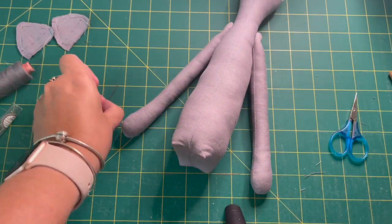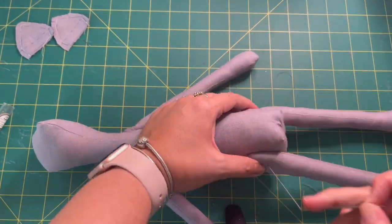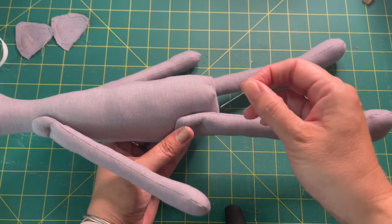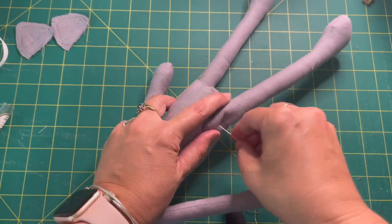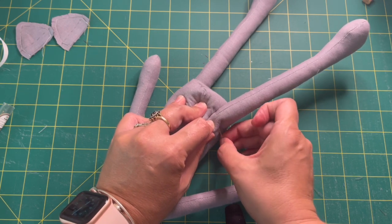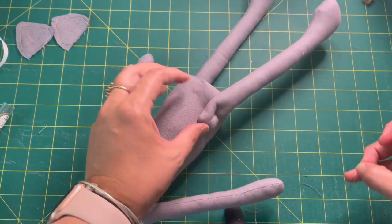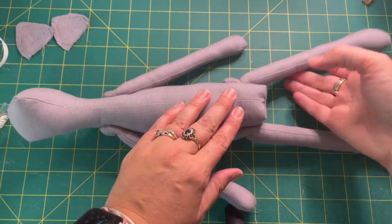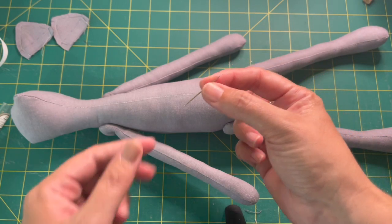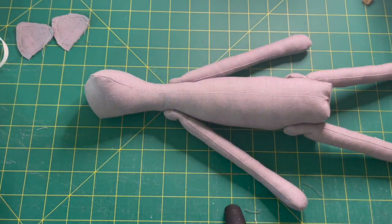The arms are attached and I'm going to do the same sort of thing to the legs. If you didn't have a doll needle and were using a regular needle, you'd do the same but one side at a time — picking up a piece of the doll and a piece of the leg and pulling through, then going back the other way. It is quicker with a doll needle, which you can get from Spotlight, but it is possible with a regular needle.